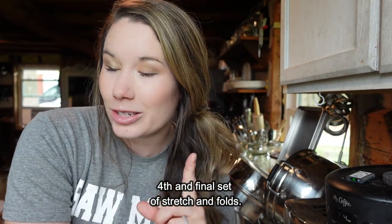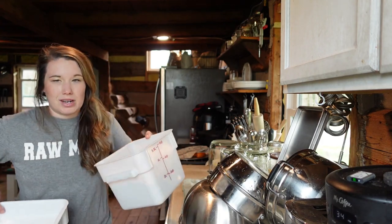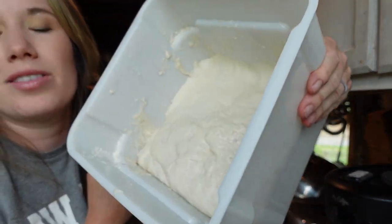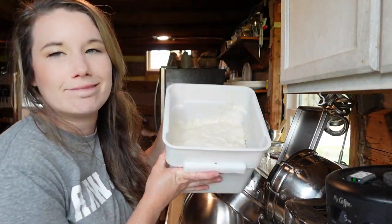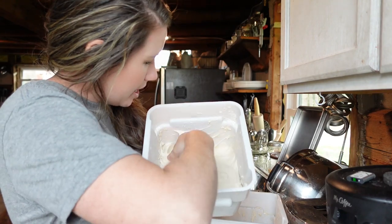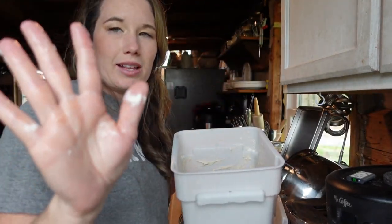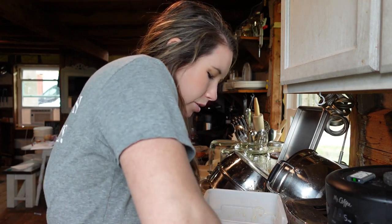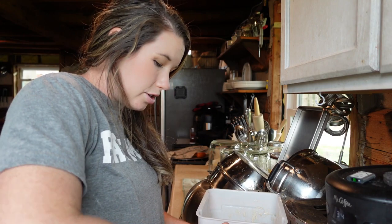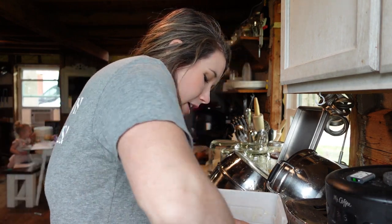We are on our final set of stretch and folds. This is what it looks like — it's turning gorgeous and bubbly and it smells amazing. It's starting to stick together a lot more, and even by the end your hands become less messy from mixing it. The stretching and pulling is helping to develop the gluten strands in the dough.